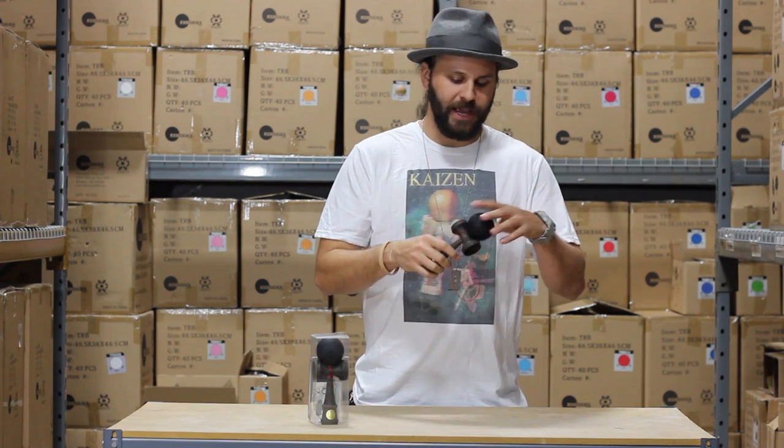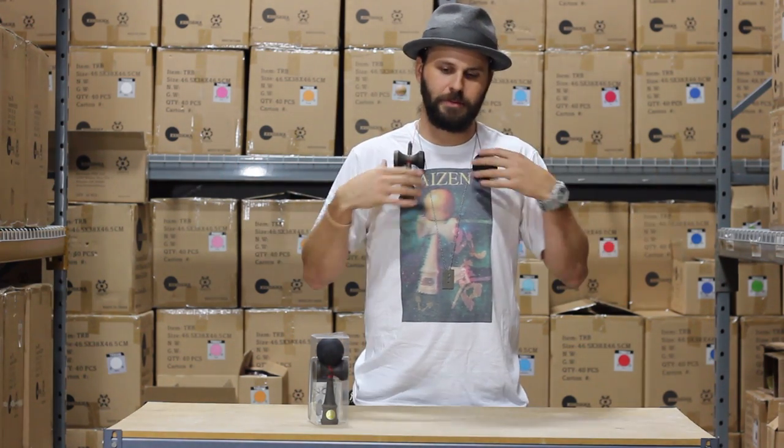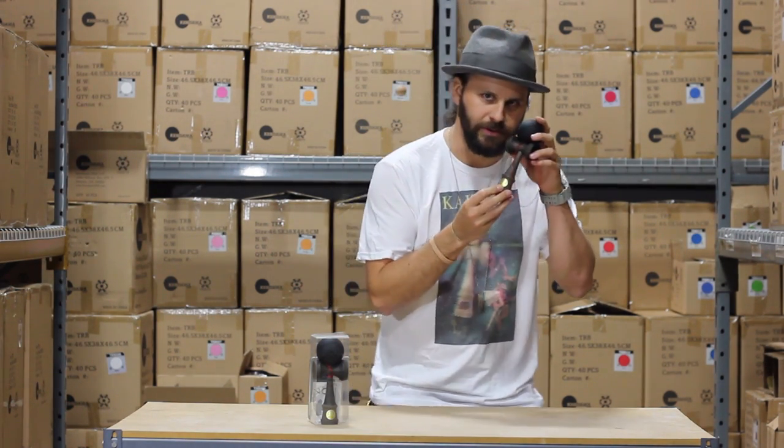So if you're looking for a little bit more fun, attitude, and just a really stylish kendama to rock around your neck, the Ozora Street's the kendama for you. Pick it up at the Kendama USA shop and check it out for yourself. Laters.